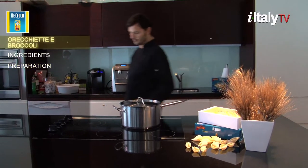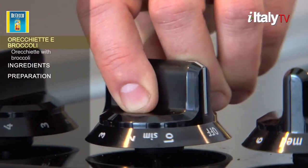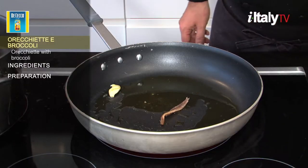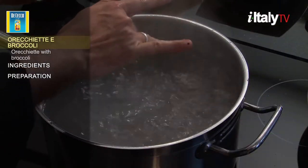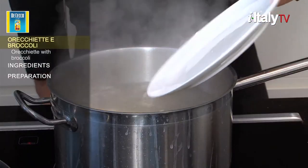Today's recipe is orecchiette broccoli. Orecchiette is a classic type of pasta from Apulia, whose name literally means little ears, in reference to its shape.